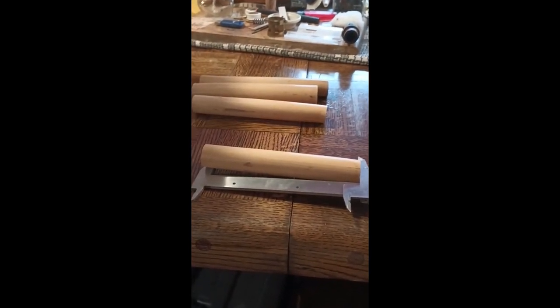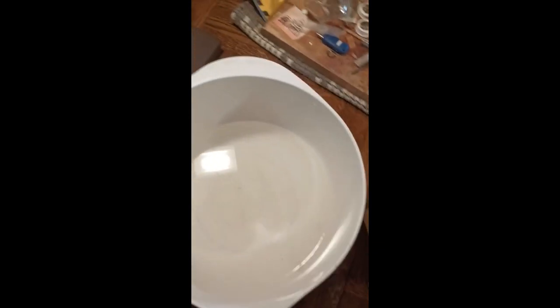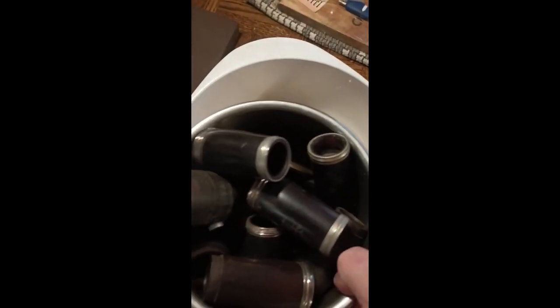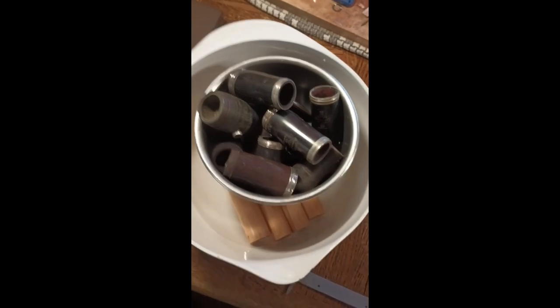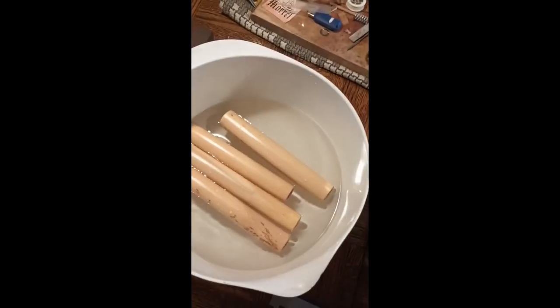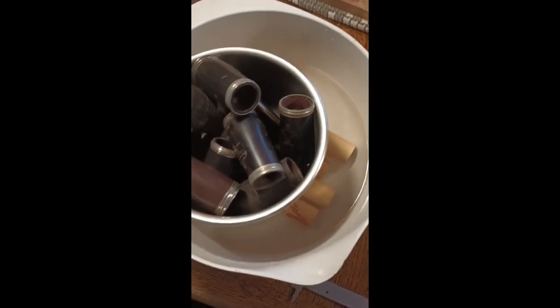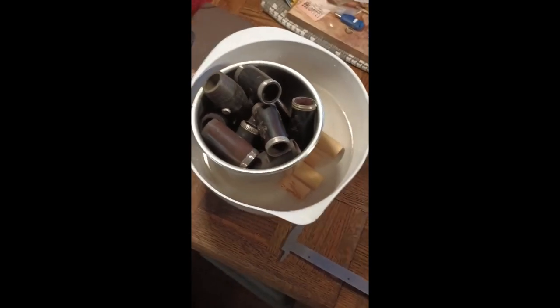The next step is to soak these for a good 10 minutes, and then split them using this little splitter. Here's a bowl of water. I'm going to drop them in, then take another bowl filled with any junk you might have lying around and put it on top to hold them under and let them soak. I let these soak at least a good 10 minutes.